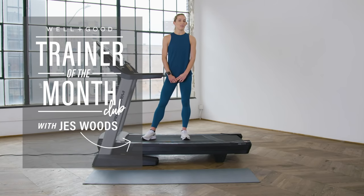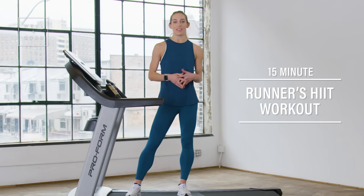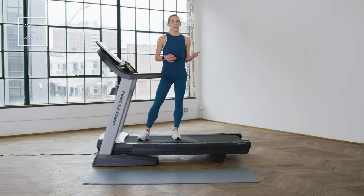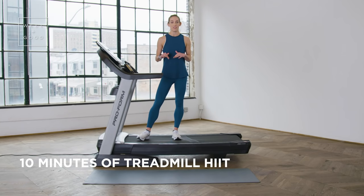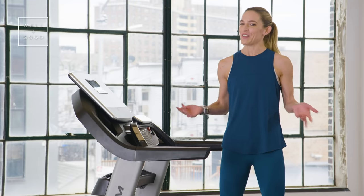Hi guys, I'm Jess Woods, Nike Running Coach, and this is Trainer of the Month Club for Well and Good. So today we are going to start with a running HIIT workout. We're going to start with 10 minutes of HIIT on the tread, and then we're going to transition to 4 minutes of HIIT on the mat. So let's get started.